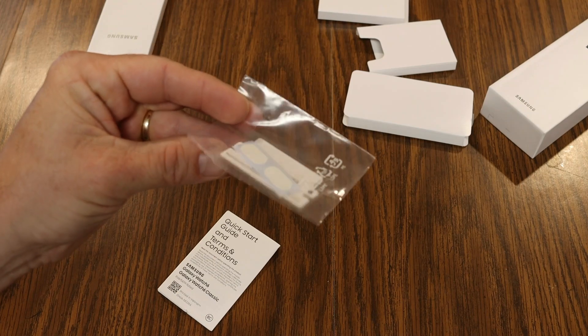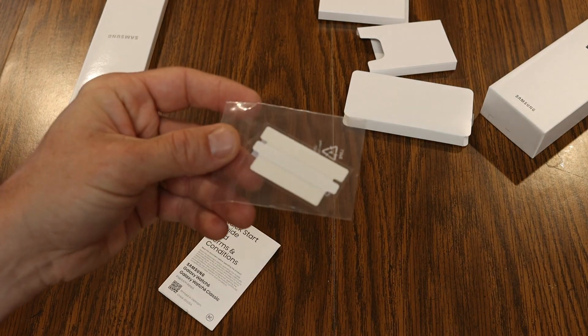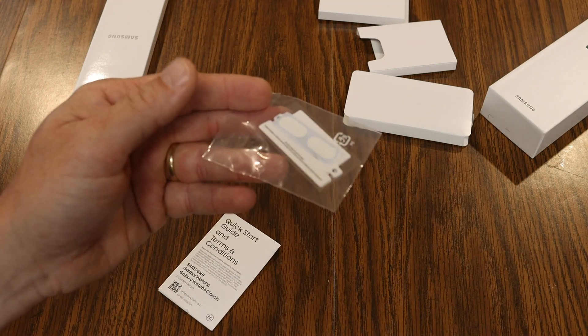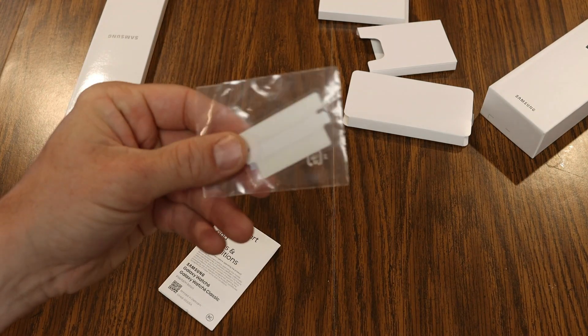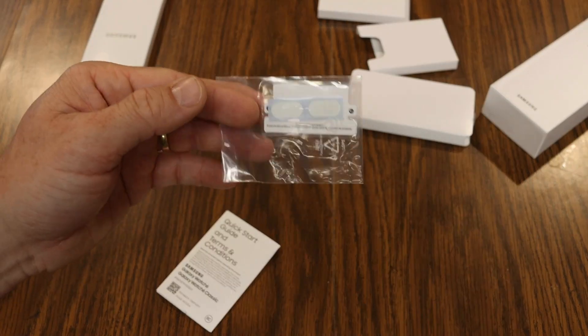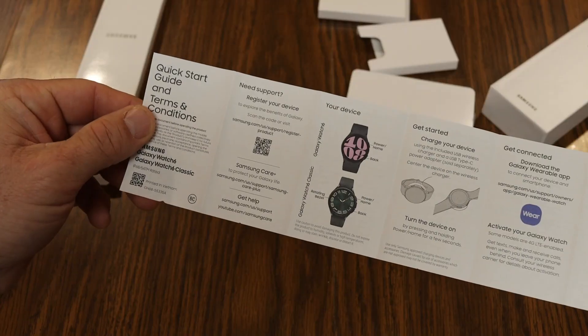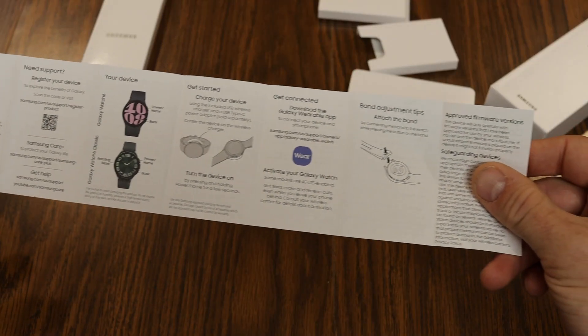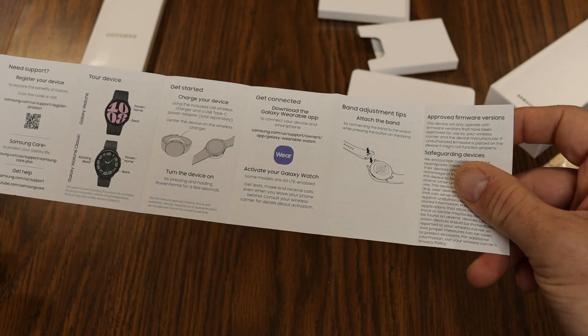I'm not actually sure what these extra items are for. I'm doing the Galaxy Watch trade-in program where I'm trading in the Watch 5 to get a discounted price on the 6, so I'm thinking that's what these are for — they didn't really come with any explanation. It does come with the quick start guide with instructions on charging and installing the bands.